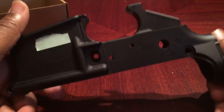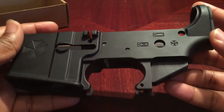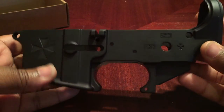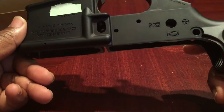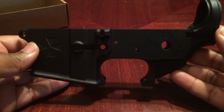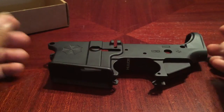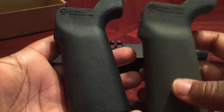It's a really nice quality lower and I love the theme. I'm theming my entire rifle or pistol build off the Umbrella Corporation theme. I've just been collecting pieces and parts for it — no rush on this build, but I want it to be really nice.